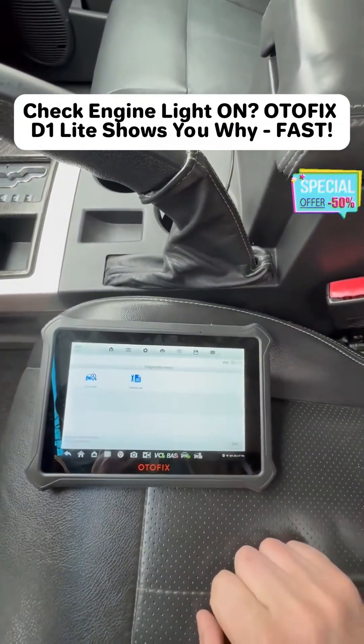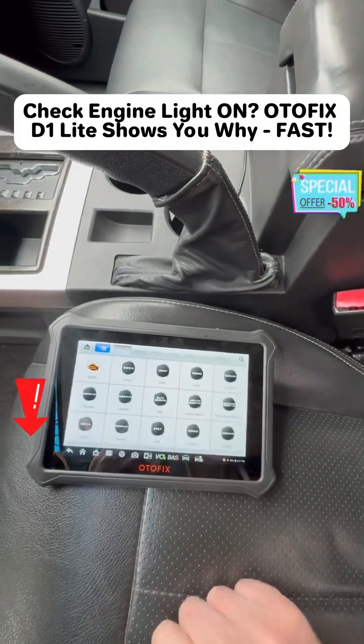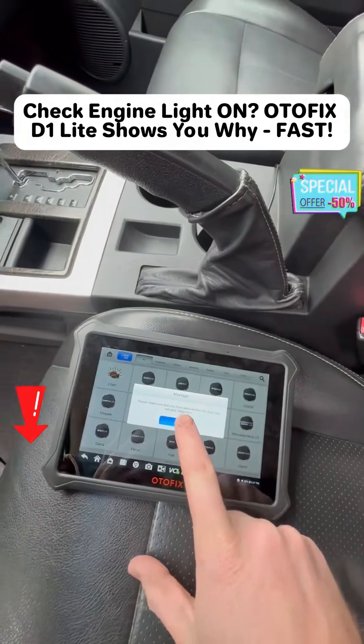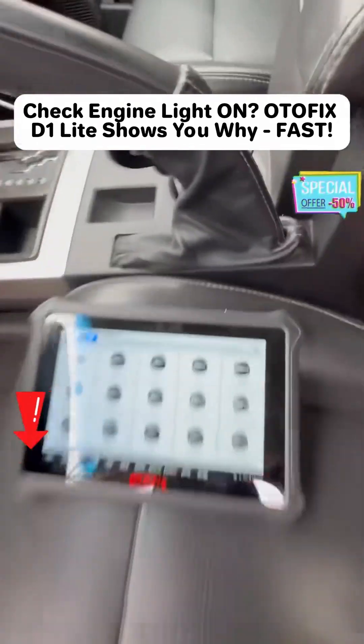Once you're done, just go up to the top right there, tap that, exit, yes. That disconnects it from your computer and gives you a little reminder to take your dongle out. You're good to take it out. Hope that helps.